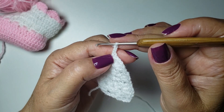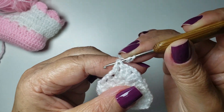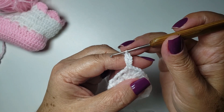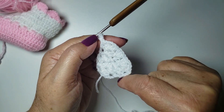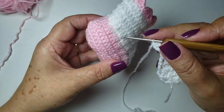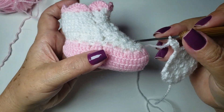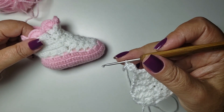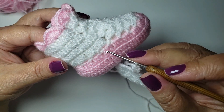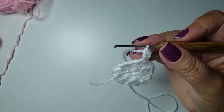Now we'll work three chains right here on the foot of this tall stitch, and work one tall stitch. Now we'll work the part that goes behind the foot — behind the heel. I'll build these little rings here that will go behind the heel. Here I needed nine rings. One, two, three, four, five, six, seven, eight, nine — I needed nine.